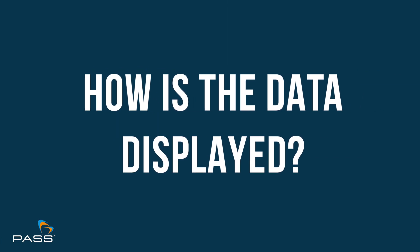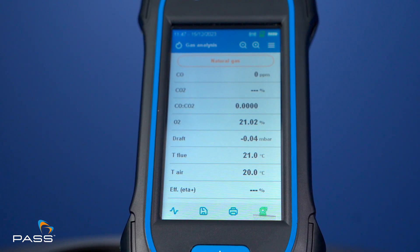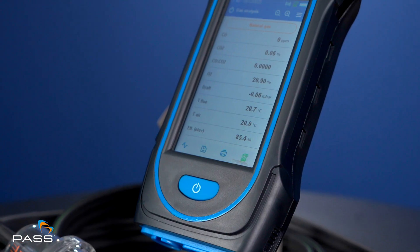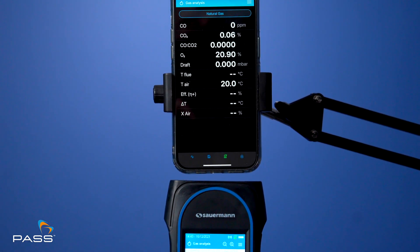Considering how data is displayed on both the flue gas analysers and in the Sauermann combustion app — the remote live view shows either a data list or a line graph displaying the actual data in real time. The analyser can be used as a remote while you're doing something else. When the analyser is in operation, you can use your smartphone or tablet as a remote control, producing a data list or a graphical download. On the analyser itself, data is displayed numerically only; graphical view is available via the smartphone app.